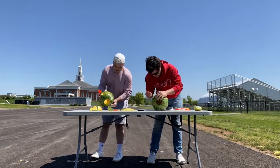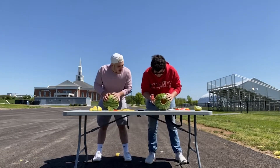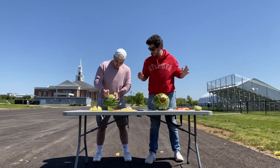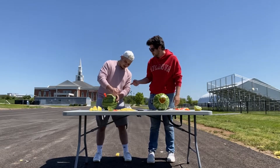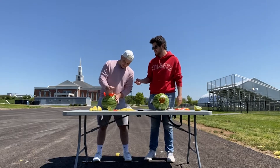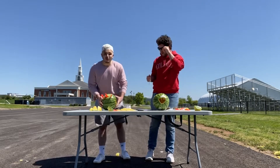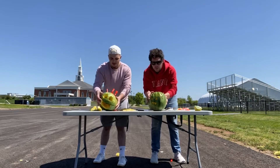Count it down, Bobby. 10, 9, 8, 7, 6, 5, 4, 3, 2, 1. Bobby just stabbed his watermelon — that's not love! All right, are we ready to show Mom? We're going to flip them on three. One, two, three. Boom!